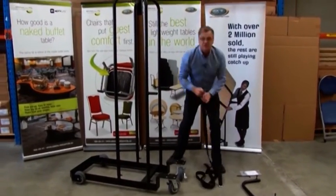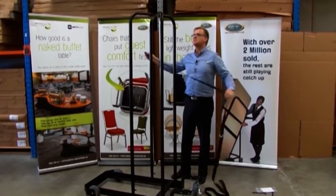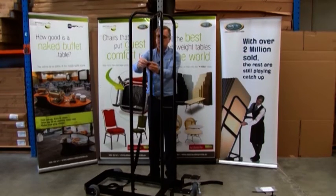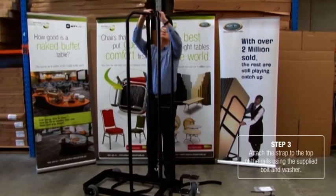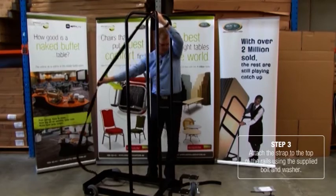This is an important feature of the cart — it's a strap that will hold the chairs in place as they're being moved around. You'll also see that we've got a bolt and a washer. There are two washers in the pack; we use one in this case. That goes into place.